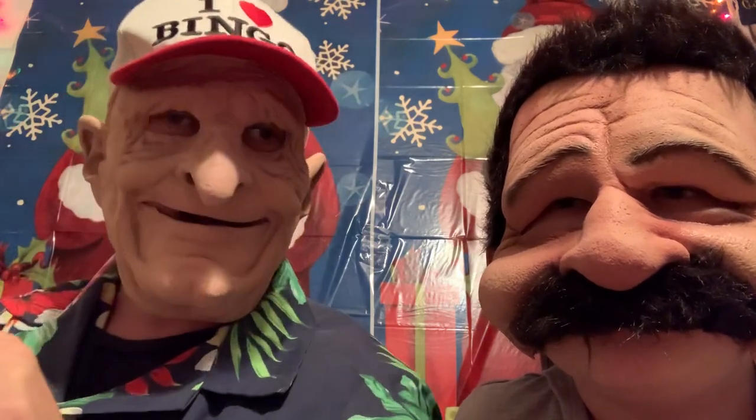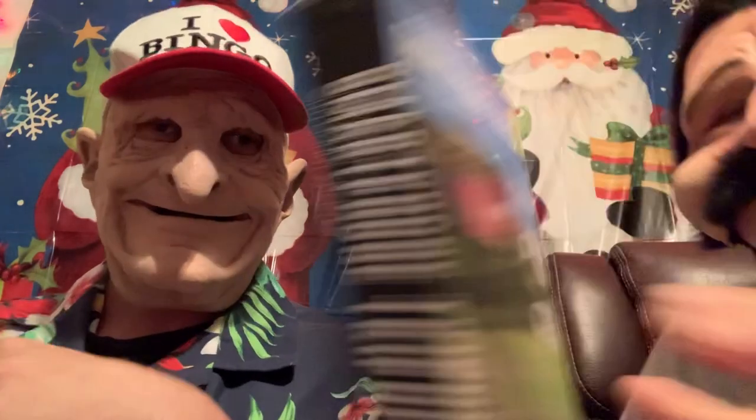Welcome back to B&D Product Review. My name is Dan and this is Bobby. Today we're going to be reviewing a product from the Dollar General store. If you like this video, be sure to hit the like button and subscribe to our channel — we really appreciate that. You can comment down below and let us know what kind of product you'd like for us to review.